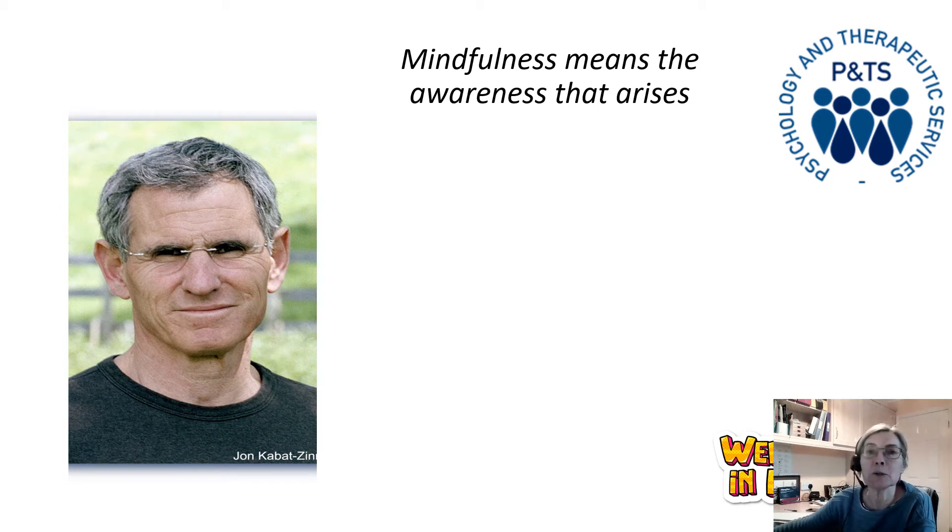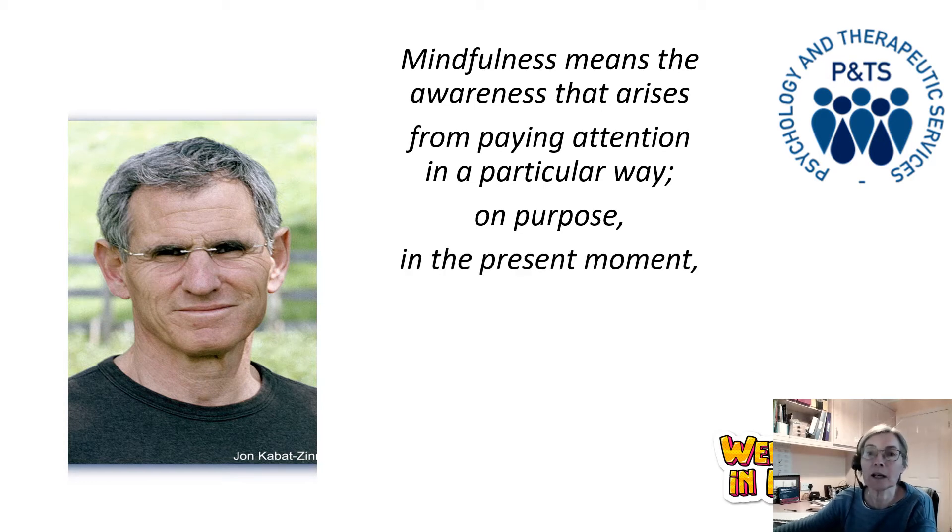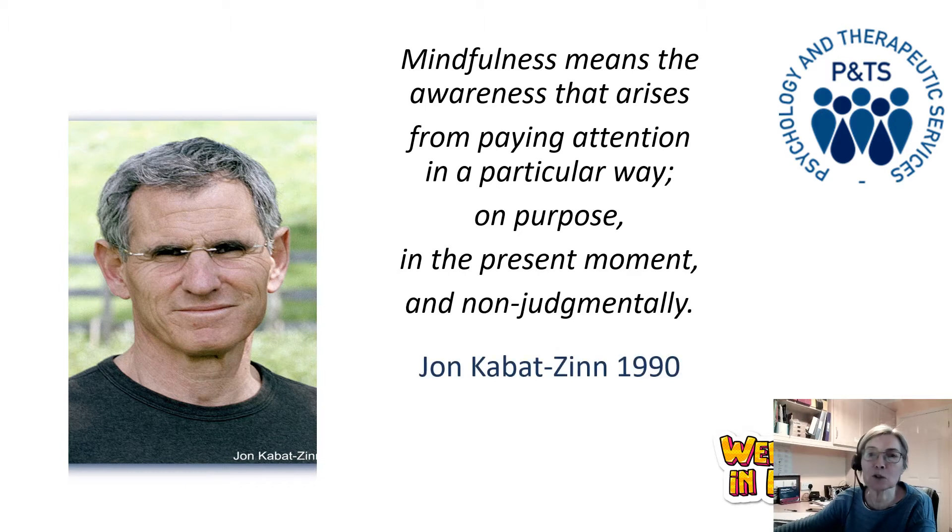This is John Kabat-Zinn, who is one of the founders of mindfulness — a professor in America — and he defines mindfulness in this way: it's awareness that arises from paying attention. Today we're going to be paying attention to our bodies, but it could be paying attention to our breath or various senses. We do it on purpose — it's something we set out to do. It brings us into the present moment, paying attention to what's happening now, not what's happened in the past or is going to happen in the future. And we try to do that in a non-judgmental way — we accept whatever's there and don't try to change it.